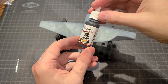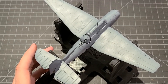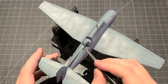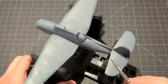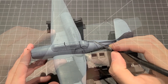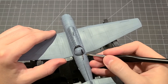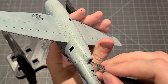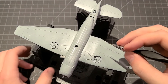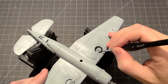A few finishing touches to paint in with a brush. I'm using flat black for the MGs on the top turret and on the bottom stinger turret. We'll also paint the tires black, and I'm going to do the inside of those wheel wells in aluminum — like a chrome look.